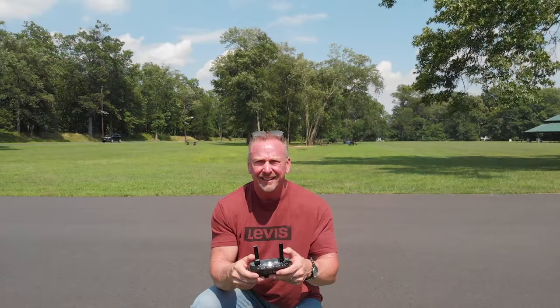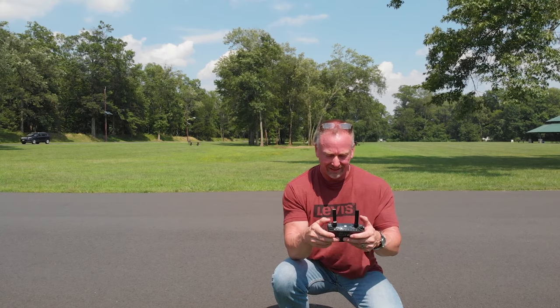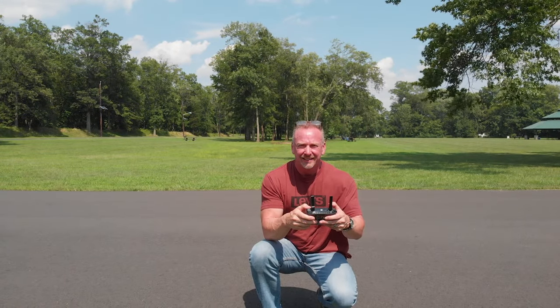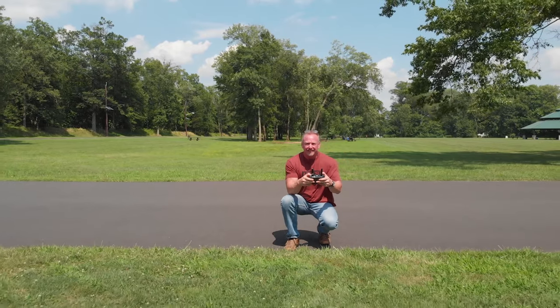Second tip: avoid windy days. The calmer the better, so your drone doesn't drift. Wind and this type of shot is really a recipe for disaster — a little wind can be the difference between actually pulling this shot off or not.